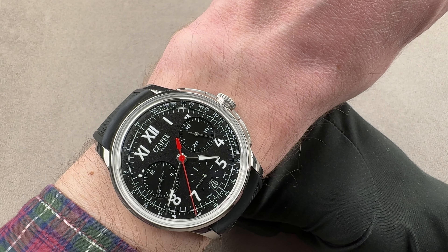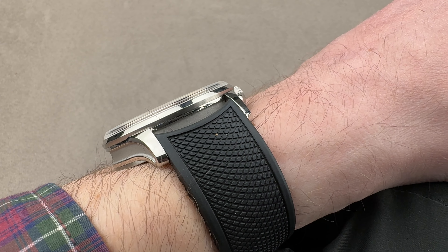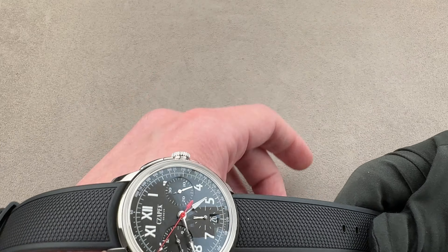Over the top, which always exaggerates the width of the watch, the lugs are out to the edge but not beyond. And in profile, you can see that because it is fairly sheer, it's probably not going to fit underneath really tight dress cuffs, but jackets should be just fine. A little bit of a distance shot to get everything in proportion.